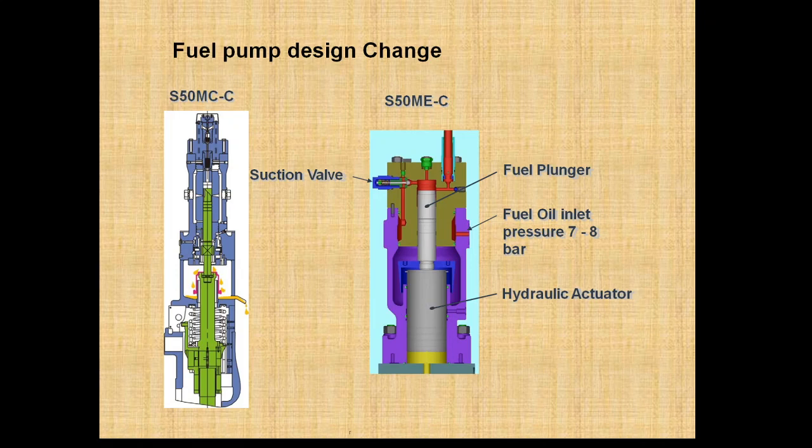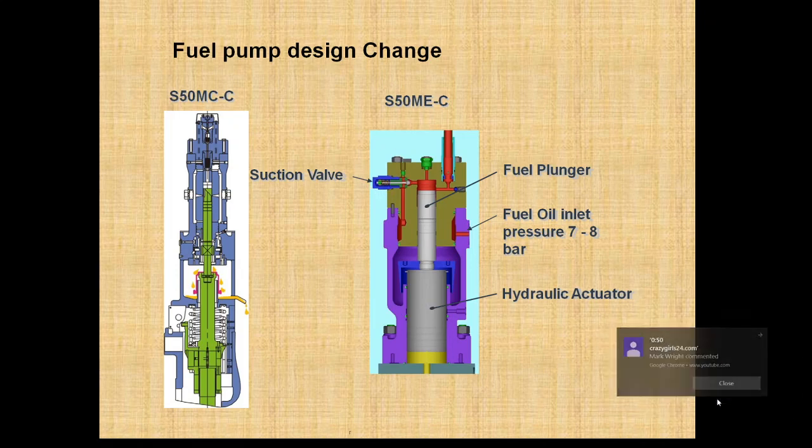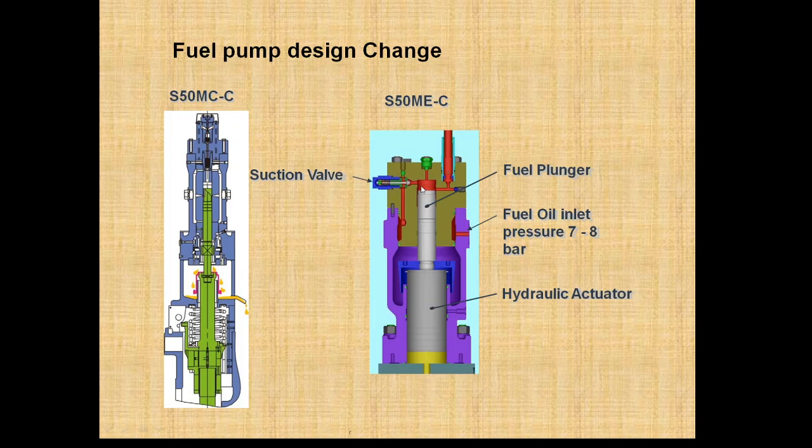Through the suction valve assembly, the oil comes in and fills up this space. When the servo oil pushes up the hydraulic actuator assembly, it pushes up the plunger, builds up pressure, and that pressurized oil goes to the fuel valve through the high pressure pipe.